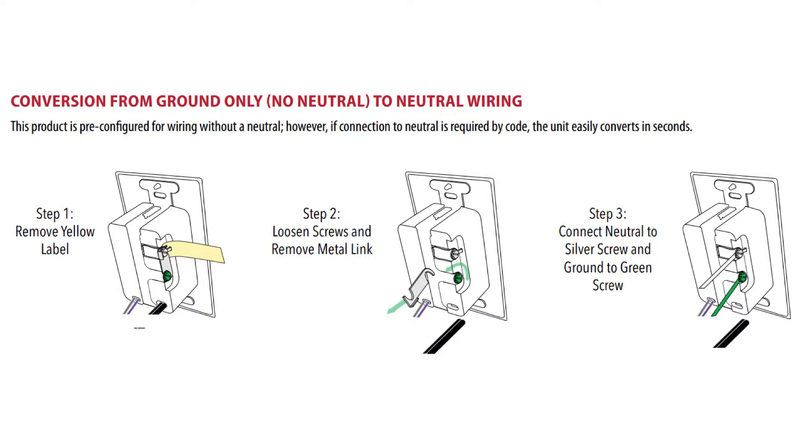To make it even faster in the field, this switch comes ready to install with ground wire only. However, if a neutral is required by code, it can be converted in seconds.